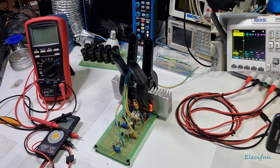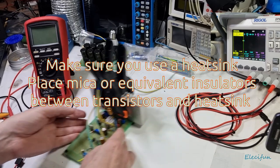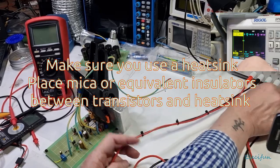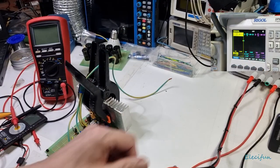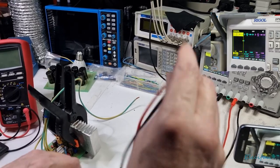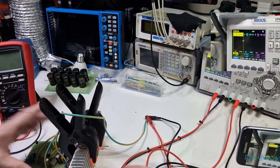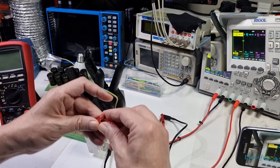Hello everybody and welcome back to my channel. This is the power-up — I've got my power supply already pre-set up. What we're going to do here is use dual power supplies: we need a positive 30 to 35 volts and a negative. I've got my negative from this side and the positive from the other side, connected together to give us our zero volts, with the negative on the back where my power routes are and the positive on the other side.